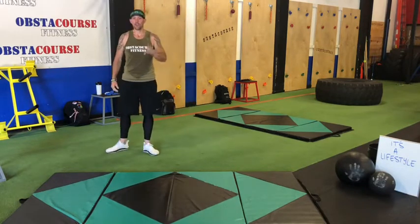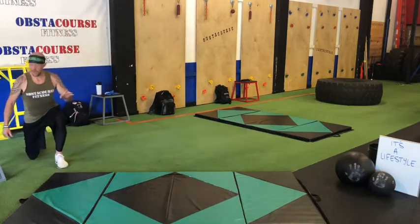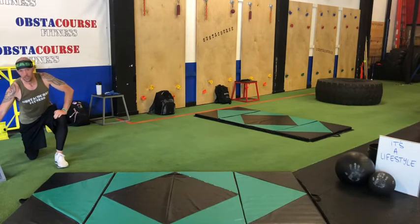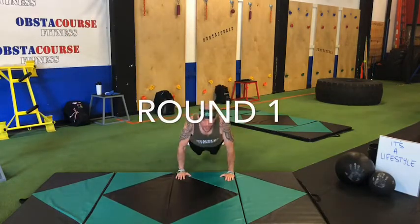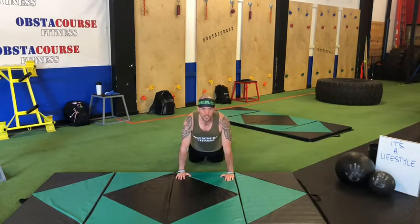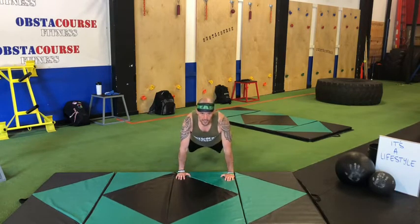Get ready. 30 seconds, no rest. Two rounds, five minutes, nonstop. Three, two, one — here we go! Push-ups. Come on, chest to the ground and up. Even if you're on your knees, same thing — chest to the ground, back up. Let's keep a straight line from the knees to the shoulders, core tight.